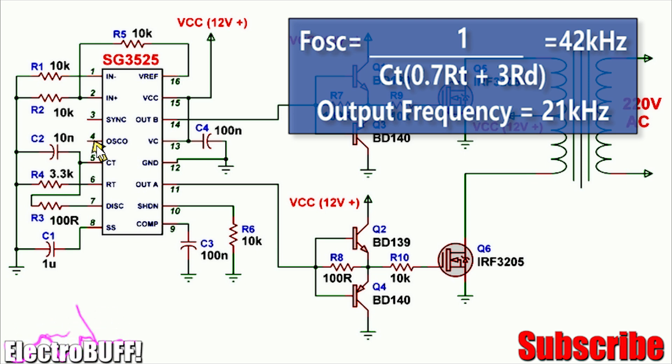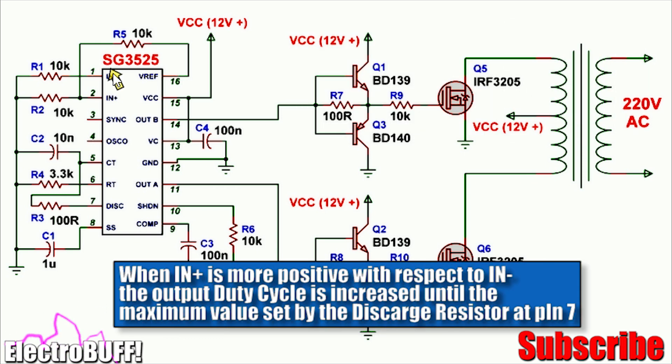The rest of the circuit will remain the same. You'll need to disable the internal amplifier by pulling down its pins 1 and 2 to ground via a 10 kilohm resistor each.